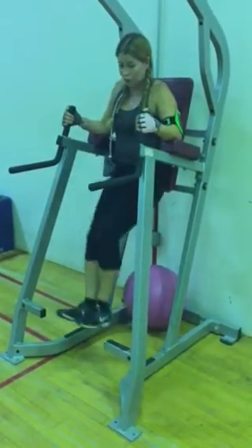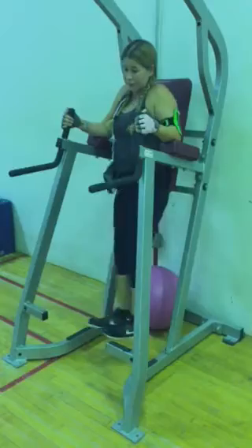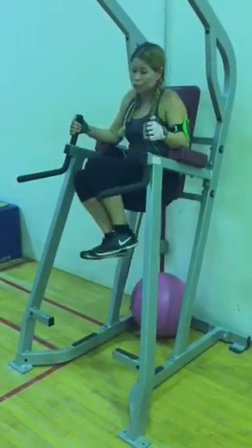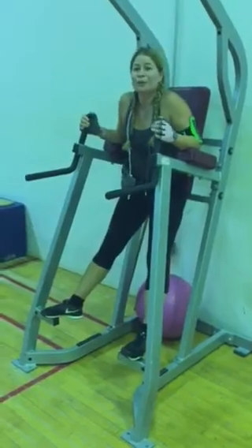It's great form. Don't worry about how many you can do, and don't worry about what weight you use.